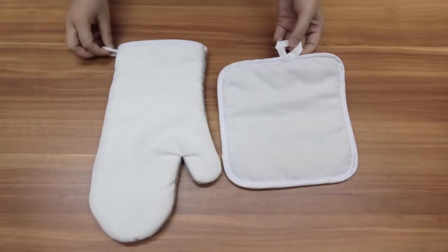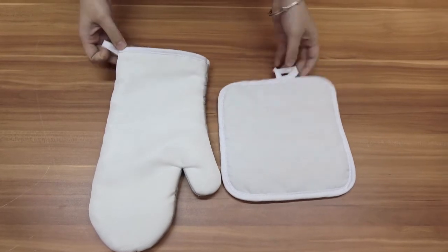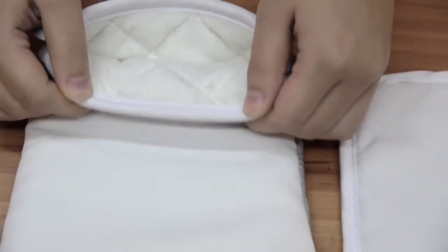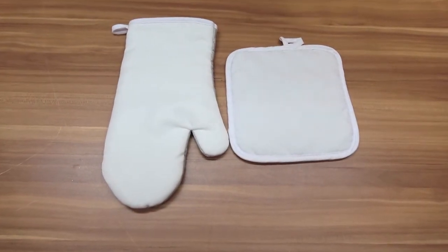There is a hanging loop with the holder and the mitt that makes it easy for drying after you wash them. The super soft interior makes using the oven mitt a nice experience. Most importantly, you can print photos on it and make your own design.